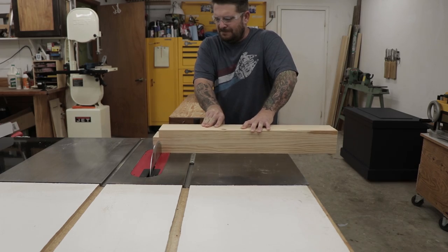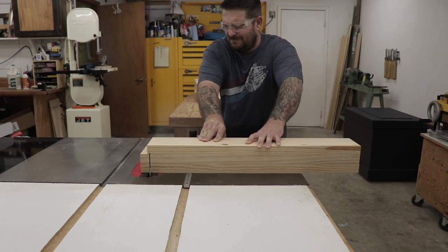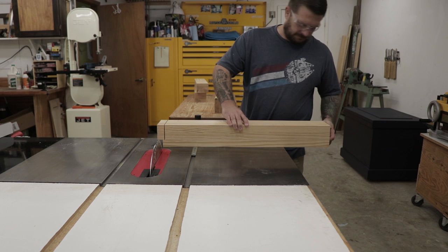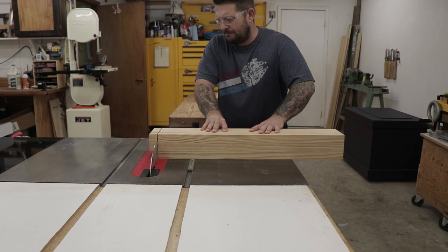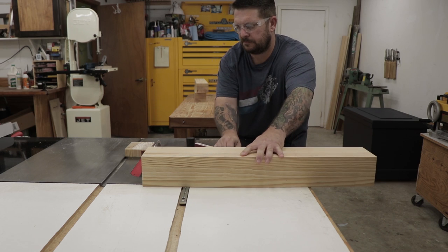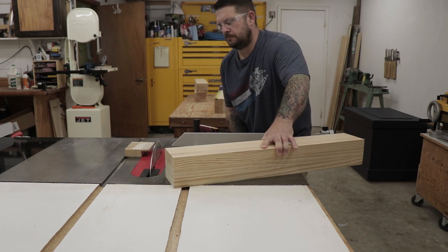Then to get the legs to final length, I used my table saw and my miter fence and had to take a couple passes. My bench is going to be 33 inches tall, so I'm cutting the legs to a final length of 30 and a half inches. That with an inch and a half tenon and a four inch thick top should get me right where I need to be.